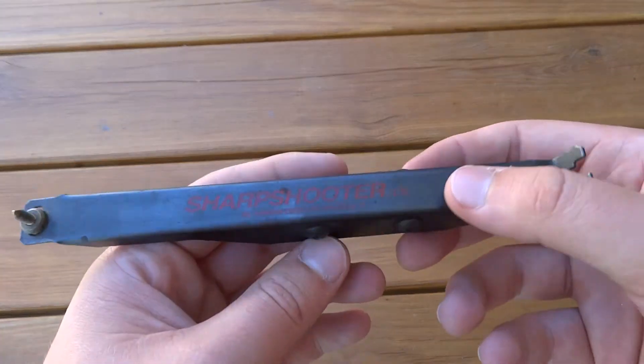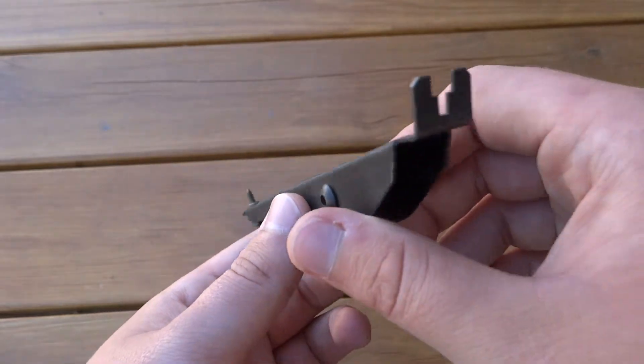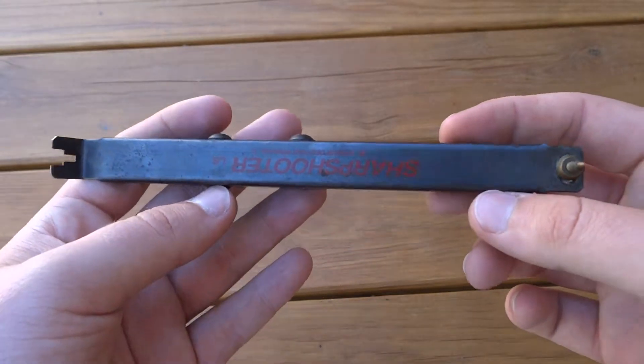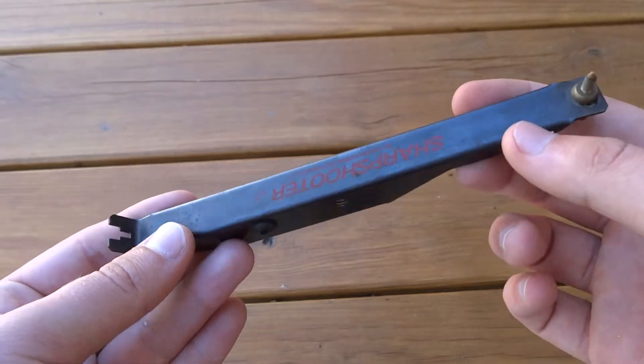Hey again YouTube. Just thought I'd do a quick video on my AGD Sharpshooter. This was a sight manufactured by AGD Airgun Designs. I'm not really sure when — I want to say late 80s, early 90s. It could have been mid 90s. I don't really know. But I know that there's a few of them at least.